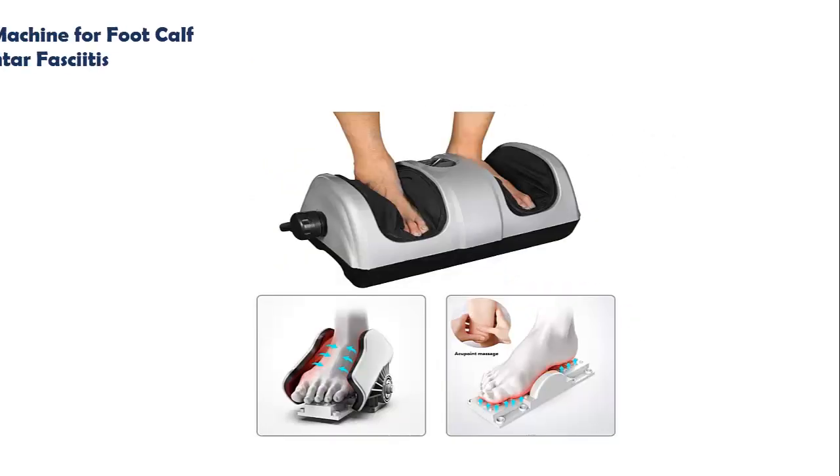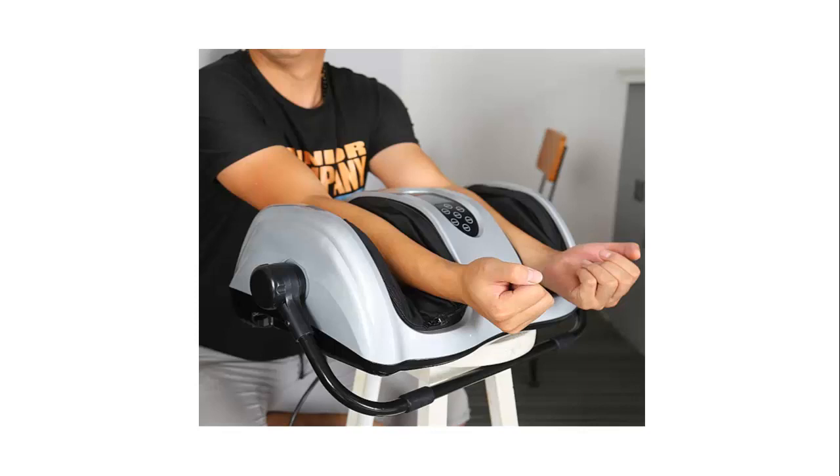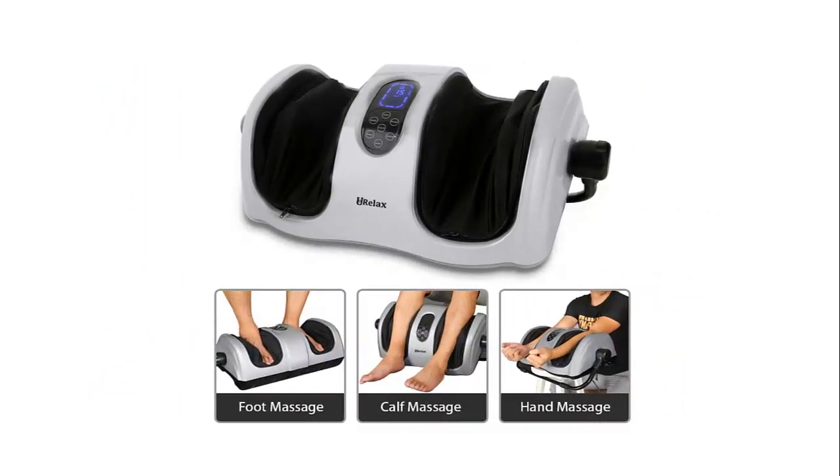Our list at number 4: Foot Massager with Handheld Shiatsu Deep Kneading Massage Machine for Foot, Calf, and Arm — stimulates blood circulation and treats Plantar Fasciitis. The foot massager provides many settings and is easy to use. There are 7 touch buttons offering a choice of 3 speed levels, 2 directions, heating, time setting, and 3 modes for a fully customizable foot massage experience at home.